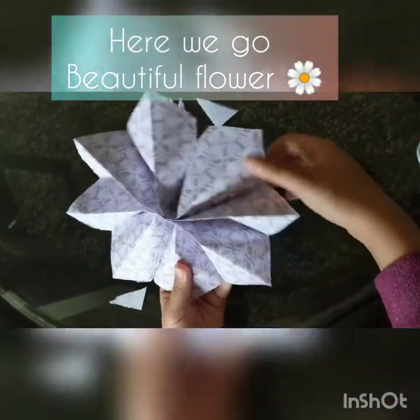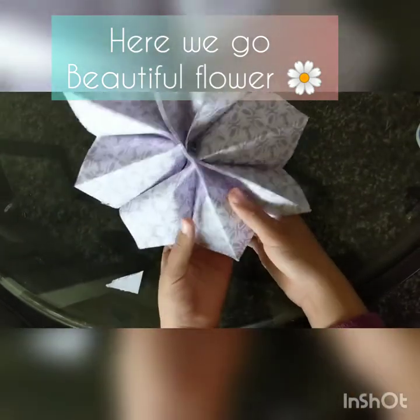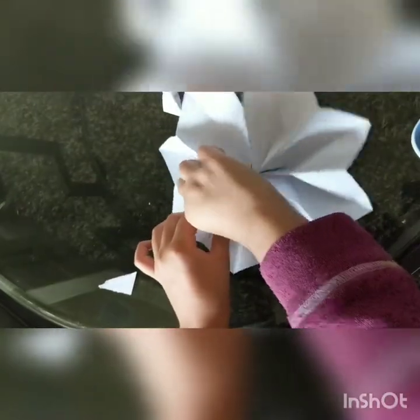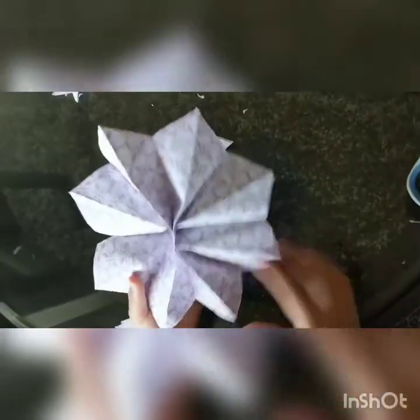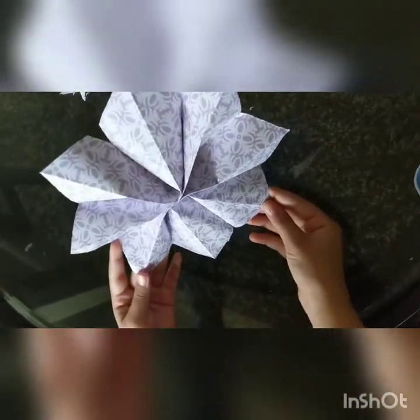That's the final flower! Make sure to straighten out these, and then you're done. Very nice — very good for room decor.